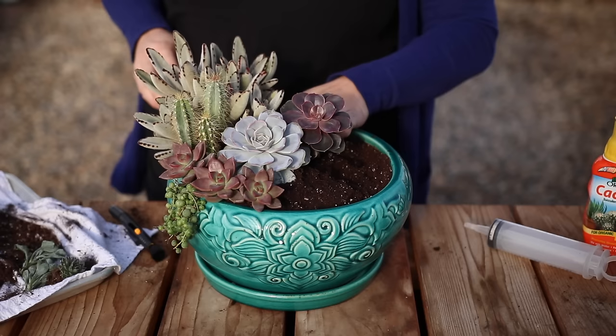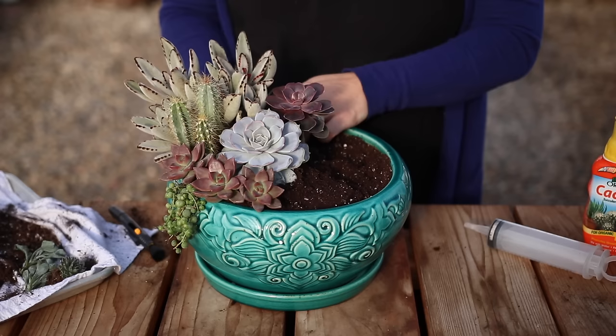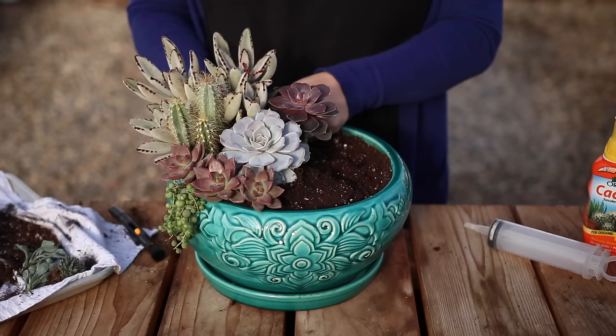So whether you're using rooted succulents or cuttings, you just need to make sure that either the roots or the portion of the stem containing a node — and a node is where the leaves attach to the stem — makes contact with the soil. Just make sure soil is around the root ball or surrounding a node on the plant.